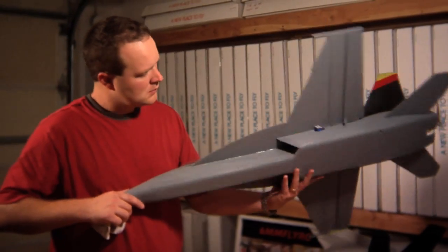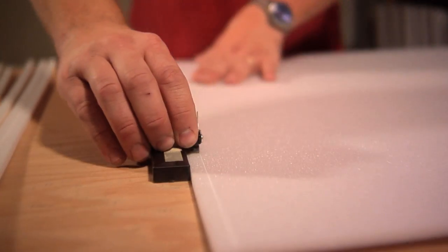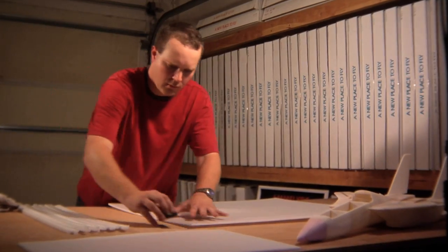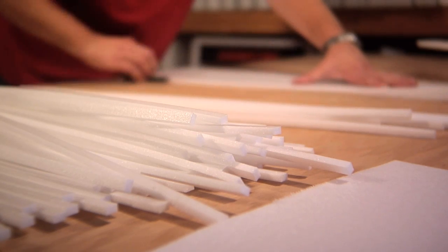I think that people are excited to build and fly our planes because when you go out to the flying field, you don't have the same assembly line airplane kit that half the other flying field has. We're actually taking what hobbyists around the world have already designed and giving it back to the rest of the RC community.